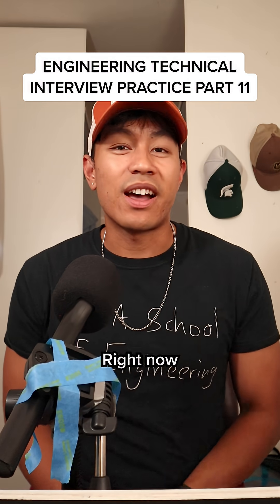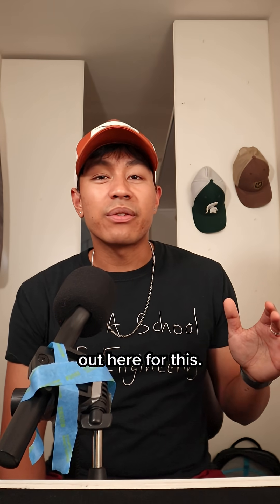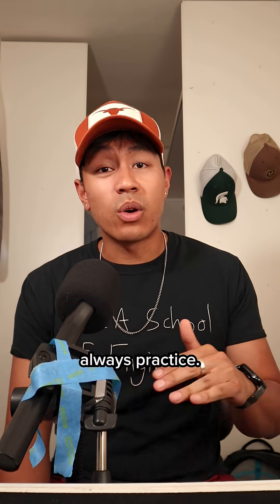Mechanical engineering technical interview question right now, let's go. There's not the most resources out here for this, so make sure to save the series so you can always practice. Today's question of the day is a little bit of a design challenge.